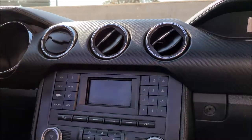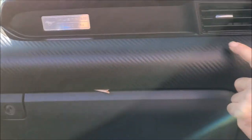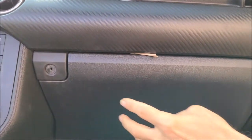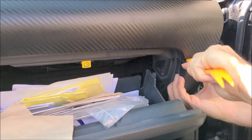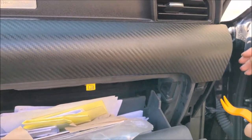The first step is to remove the side covers — one on the passenger side and the top cover. To do that, first drop the glove box and then pop this side cover. It does not have any screws, you just need to pop it up.